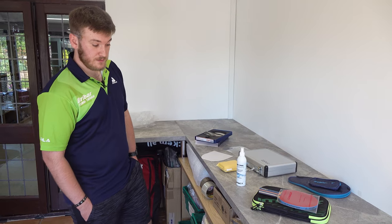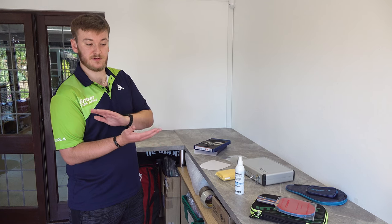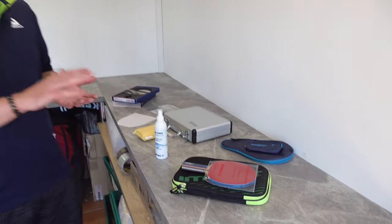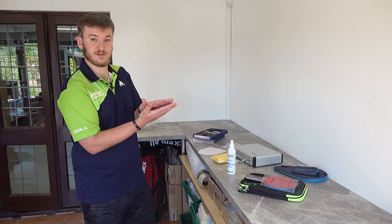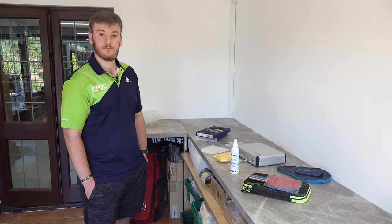How often would you recommend cleaning your rubber — after every time you play, or once a week? I'd probably do it after every time, so that when you're putting it in your case and the protective sheet it doesn't transfer dust onto there. If you clean the rubbers after every session and put it in the protective sheet, you know it will stay clean. Whereas if you put a dirty bat in there, the dust will transfer and the next time you clean it you're putting that dust back onto a cleaned rubber.